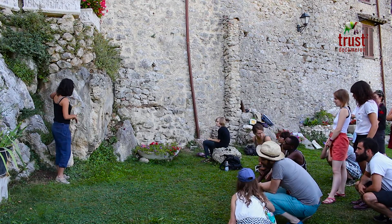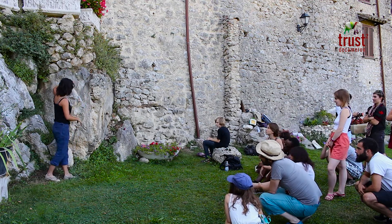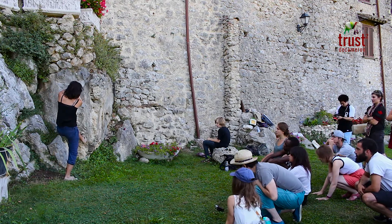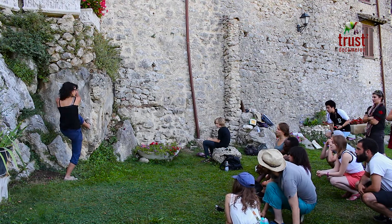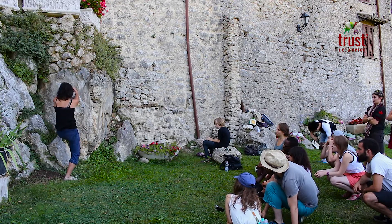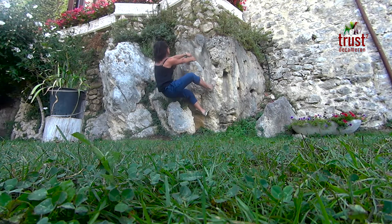So here you can see how the rock is. You can try to take it like that and make it with some fingers in here — this is one of the most useful grips for this kind of rock.